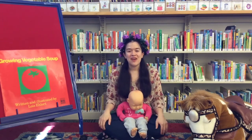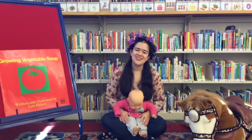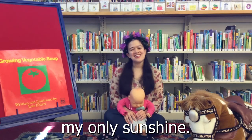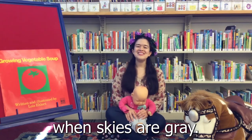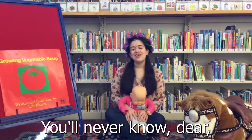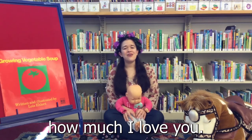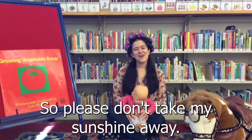It's time for a final song. This is the classic You Are My Sunshine. You are my sunshine, my only sunshine. You make me happy when skies are gray. You'll never know, dear, how much I love you. So please don't take my sunshine away.